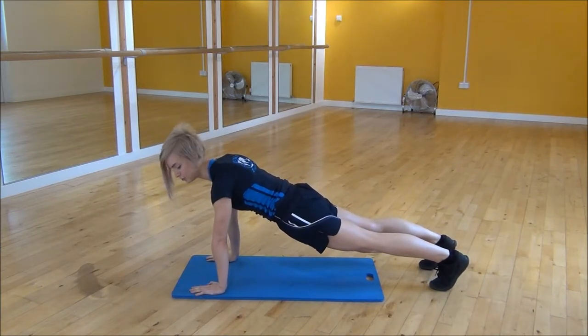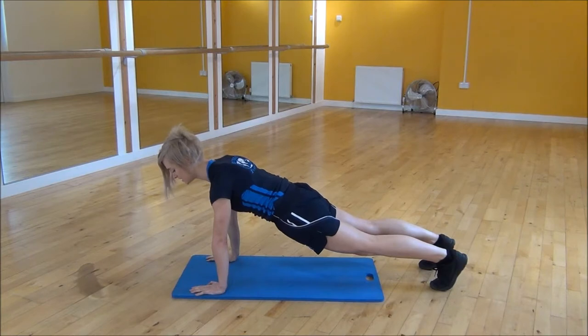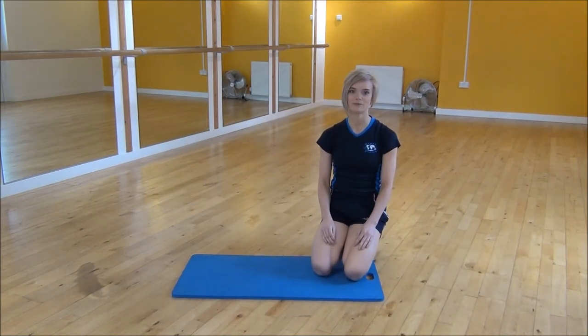To do that, you need to pull your hips slightly up towards your chest, making sure that there's no arching your back whatsoever. Just keep your tummy nice and tight while you're looking slightly down towards the floor. And that's the High Plank.